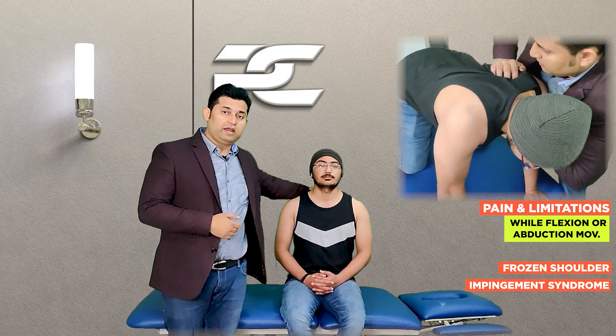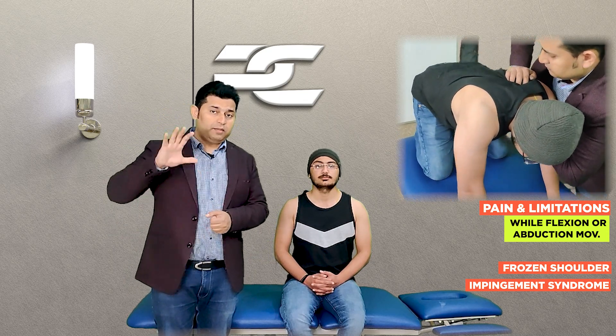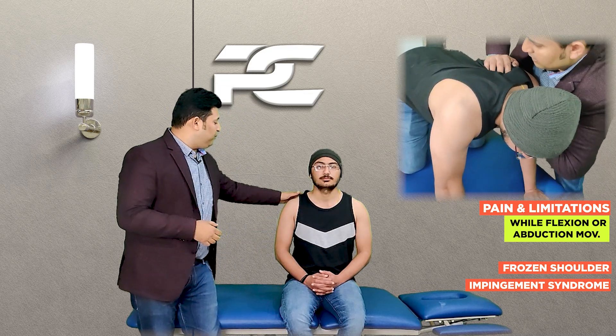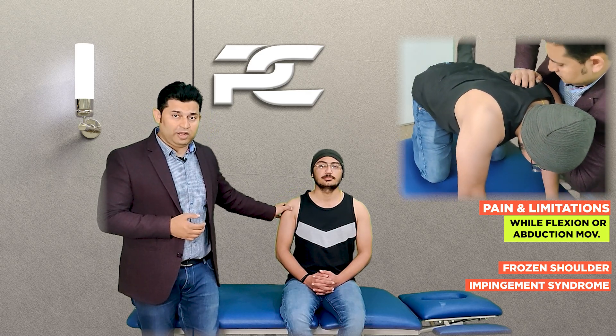This technique is particularly indicated for patients who have rounded shoulders and exaggerated thoracic kyphosis, as these are the patients who develop scapular malpositioning. With this technique we can successfully restore the positioning of the scapula and that of the humeral head within the glenoid cavity.